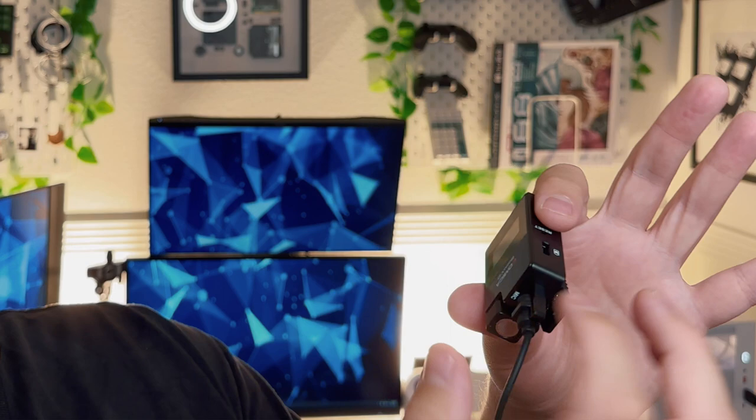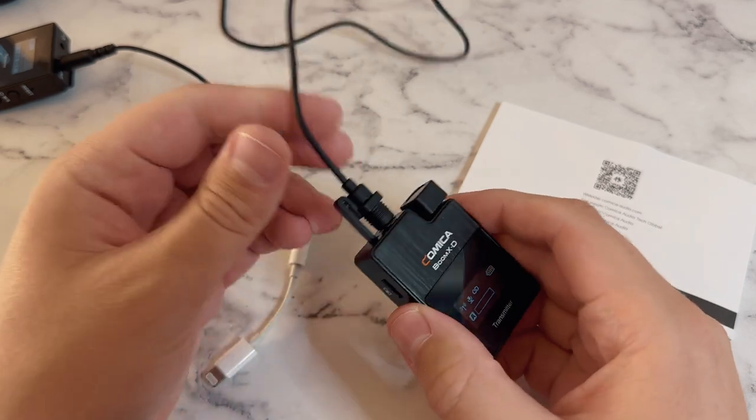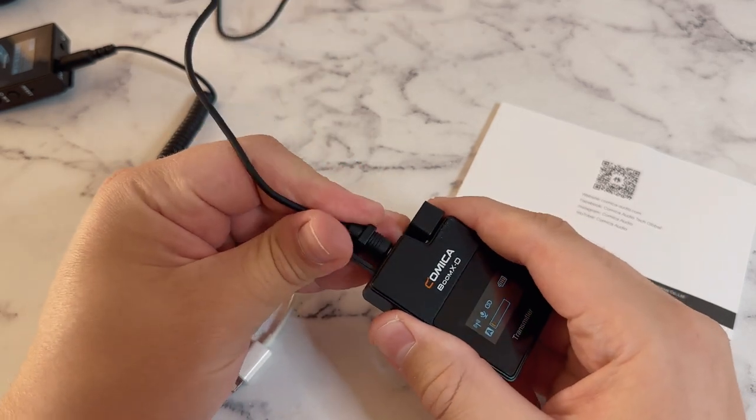They came with really high quality cables, really high quality lavaliers, and the clip system — let me just show you what that looks like. The clips have this insert mechanism right here so when you put the lavalier in it snaps in just right. It's a really good system overall and I'm a big fan of it.